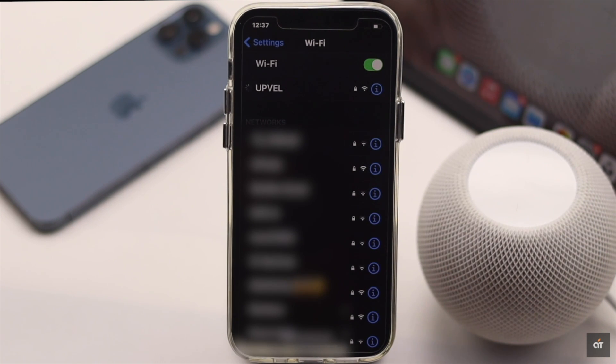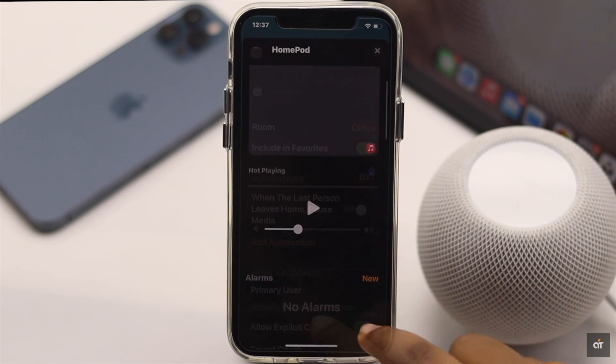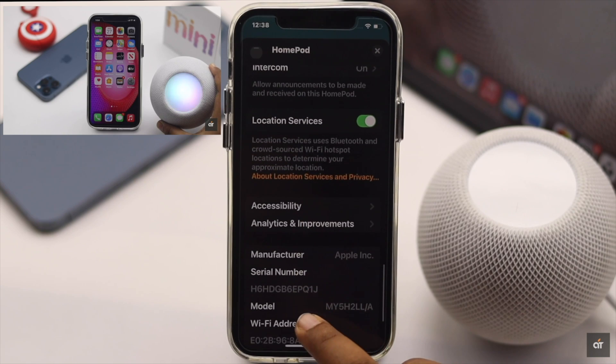If nothing else works, you need to reset your HomePod mini and then connect it back to your iPhone again. We have a detailed video about it — we will leave the link in the description. You can check it out.